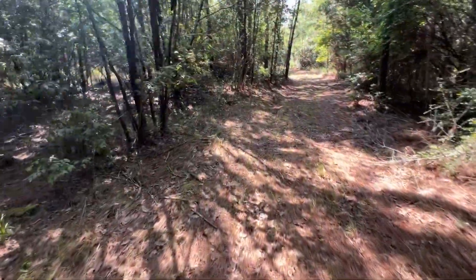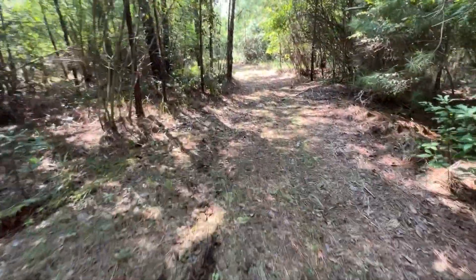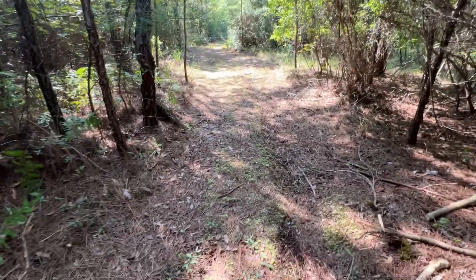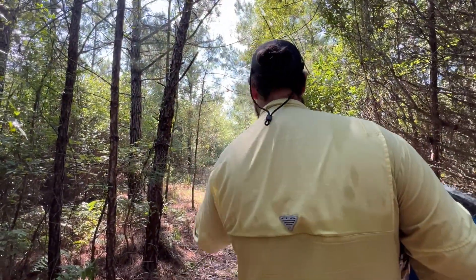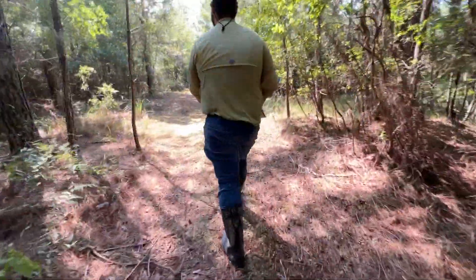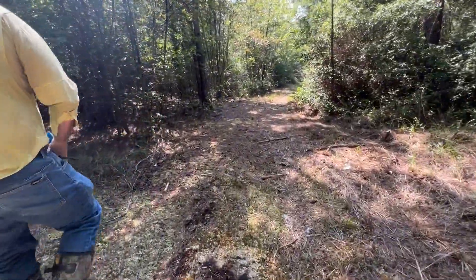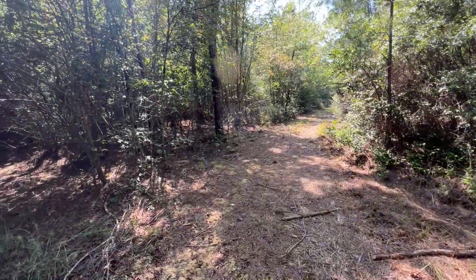This is my first time back out to the land since we had a friend come through with some equipment and kind of brush hog down all of our paths. This is my first time seeing all these paths since we did all the major work clearing the sides. And then he came through and brush hogged all of our paths for us, and they look awesome.